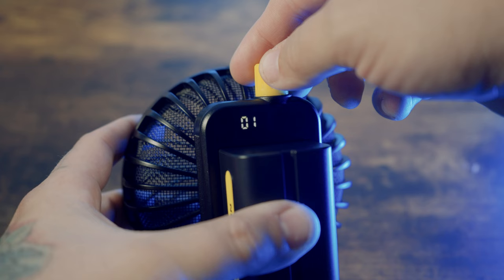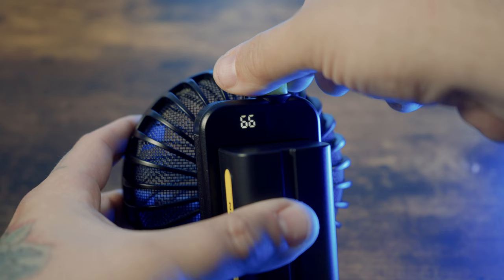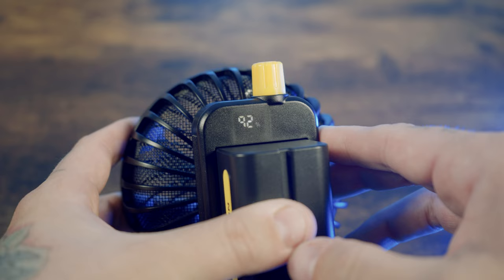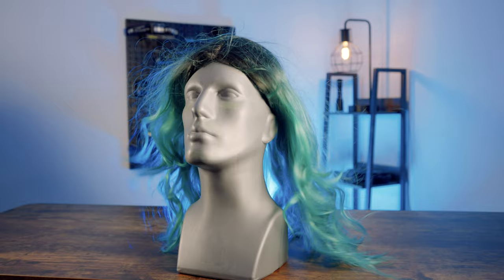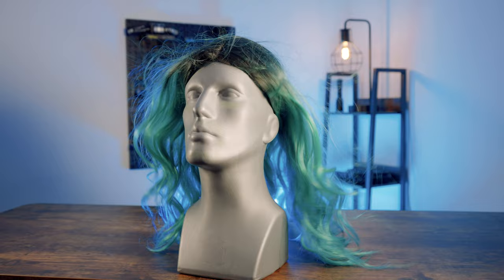The LED indicator is a great addition. I personally prefer seeing the descending numbers as the battery depletes versus four bars — it lets me know exactly how much juice I have till the very last drop. As a video director, the CW-10 sparks tons of visual ideas for in-camera special effects. I haven't seen a fan intended for videographers before — they're usually just common fans on productions or people waving cardboard at a model's face. Having a dedicated fan intended for videographers is amazing. I can see the CW-10 fan being just as ubiquitous as ring lights were.